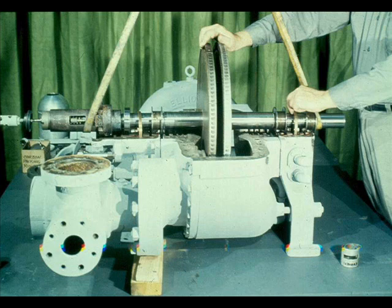Since both the overspeed trip pin assembly and the constant speed governor have been reassembled, the rotating assembly is now ready to be replaced in the turbine case. The workman is lowering the rotor to within approximately an inch of the case, guiding the oil rings to prevent their being damaged.